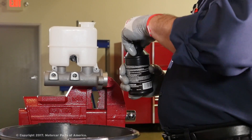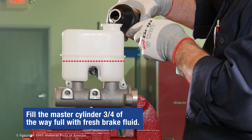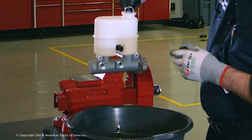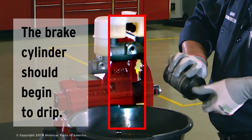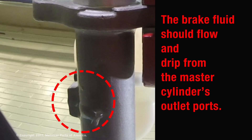The first thing we want to do is fill this master cylinder up about three quarters of the way full with fresh brake fluid from a sealed container. You'll notice that this one is starting to drip a little bit — that's good, that's what we want. We want to see that fluid starting to flow and drip from these outlet ports.